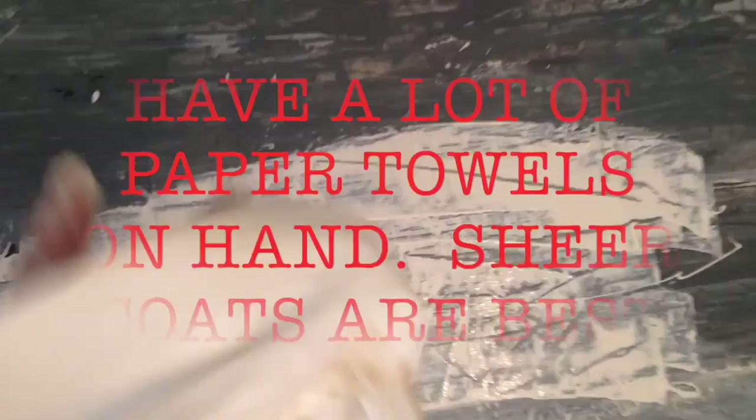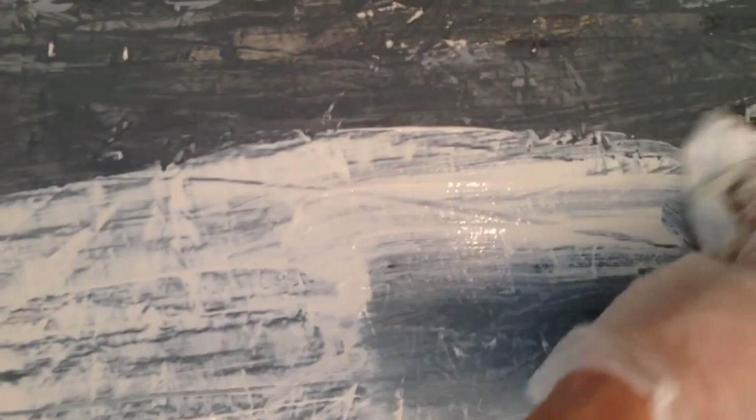I have a lot of paper towels on hand. You can see I'm blotting it up and rubbing. If you take up too much, allow it to dry before you put on more, because the glaze will sometimes act as a glue and pull up everything at once. Keep a spray bottle nearby — you can reactivate it if you want it to be a little more sheer. It's just going to take some trial and error. You're looking for it to be really imperfect.